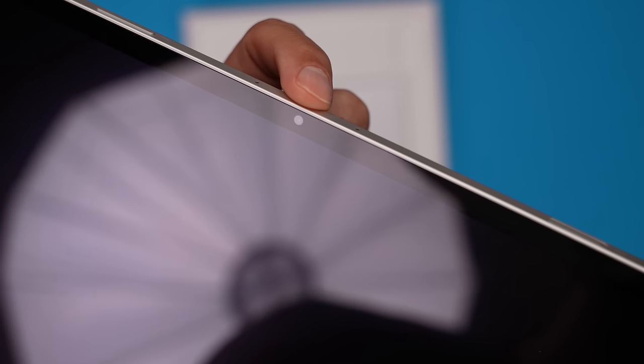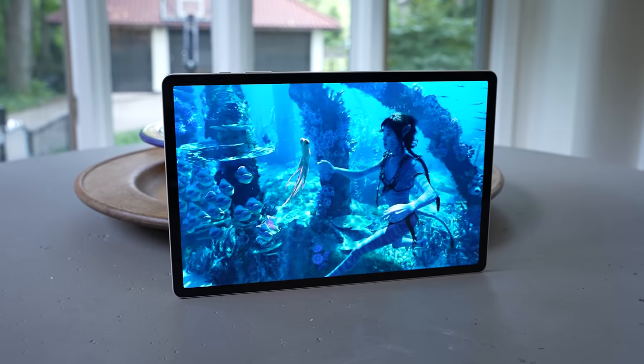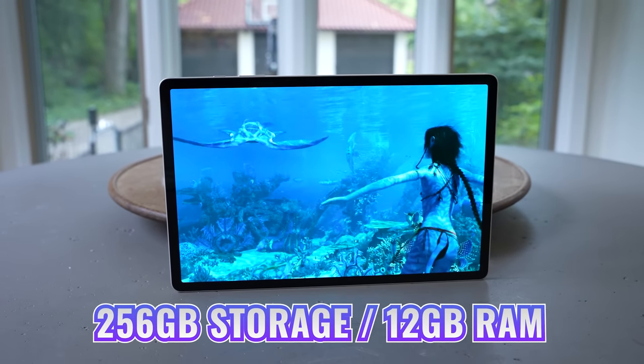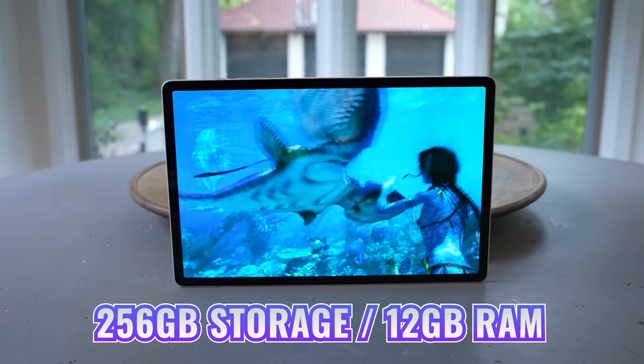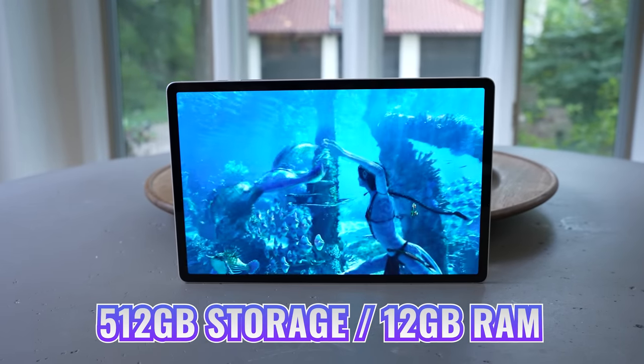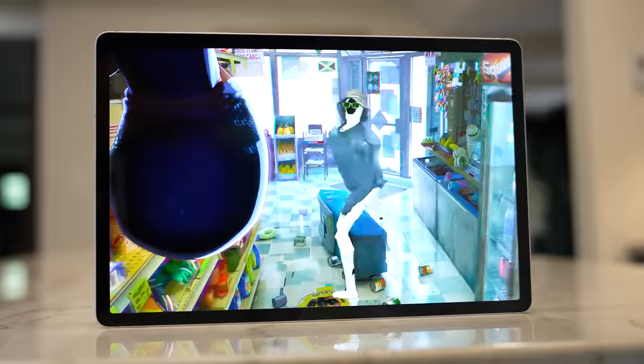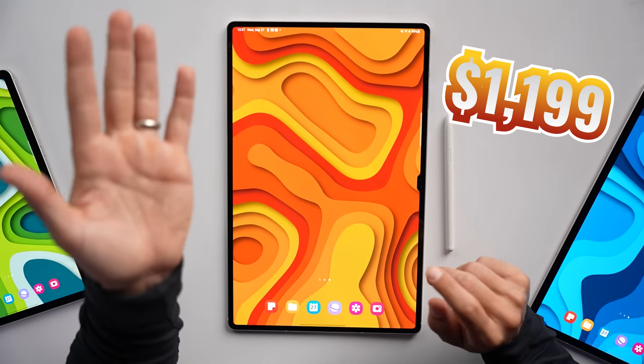The Tab S9 Plus has the same 13-megapixel front-facing camera as the Tab S9, but in addition to the 13-megapixel rear camera it also adds an 8-megapixel ultra-wide. We're getting the same powerful Qualcomm Snapdragon chip, but the Tab S9 Plus starts with 256GB and 12GB of RAM — right now you can double the storage to 512GB for the same price. The Tab S9 Plus sits in the middle, offering a noticeably larger display, a slightly better camera module, better speakers, a larger battery, and more storage.